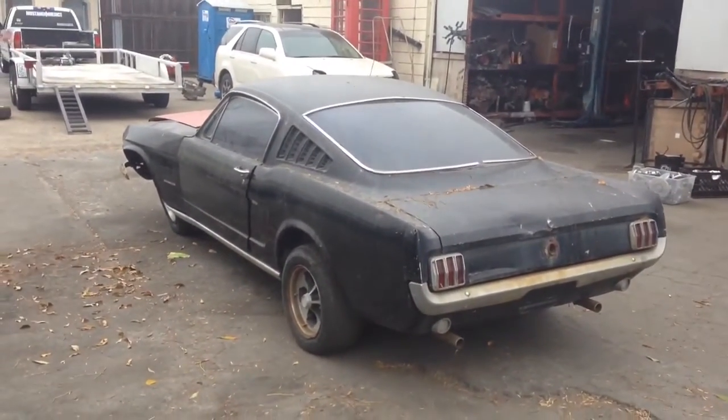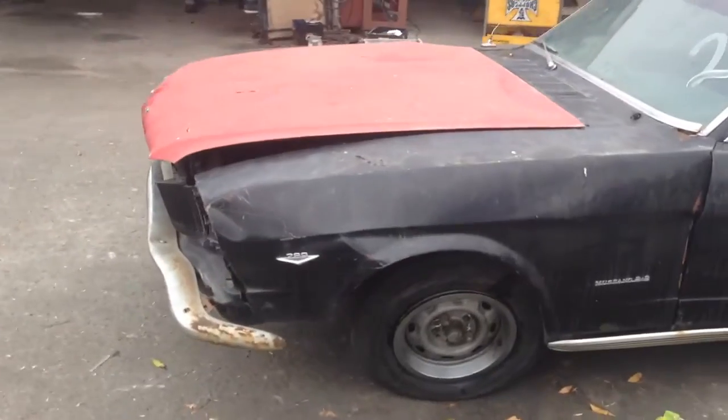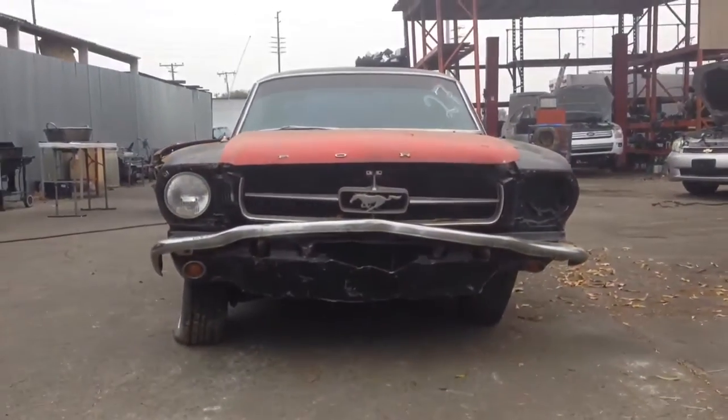We just got to figure out how to load her with this front end off. Let me show you what we're dealing with — trying to get this on the trailer. It should be very interesting. I'm not even sure she's going to pull. This is going to be a challenge.